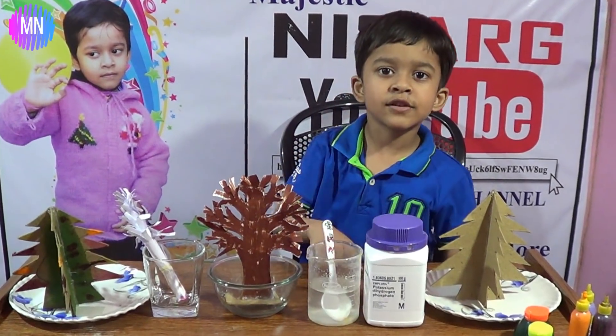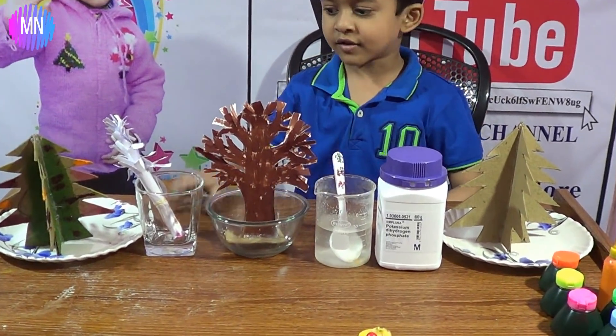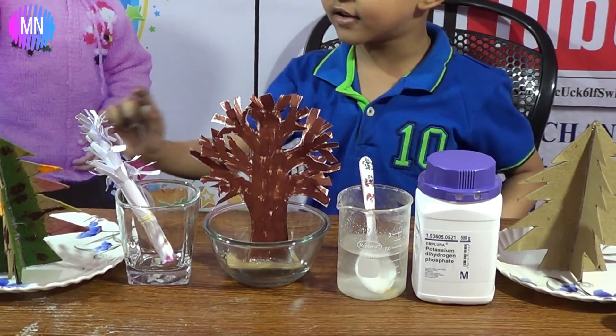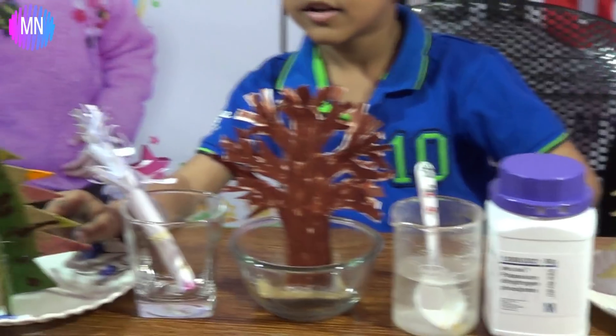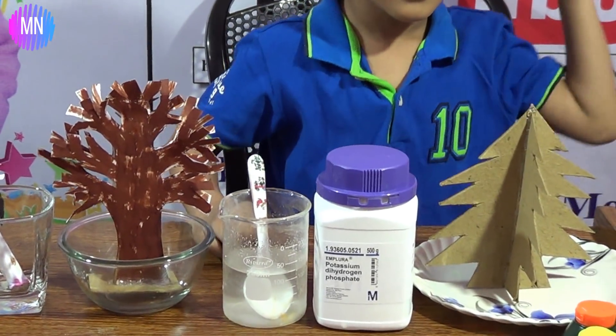I'm going to put a potashar passport. We need warm water and it helps to make them snowy. The brightest will show when I see it in the morning. It's multicolor food coloring.